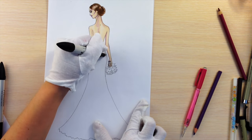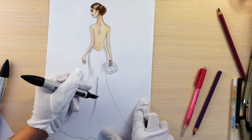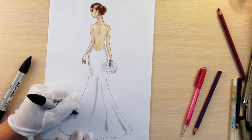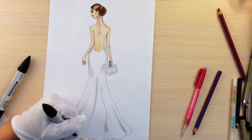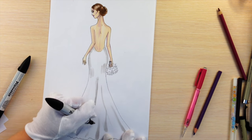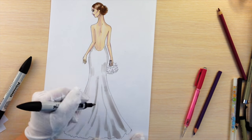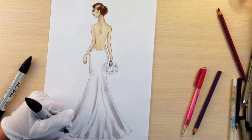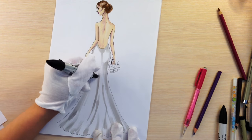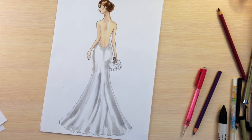So now I'm taking cool gray one and showing shadows. The butt area is prominent so it catches light, so I'm not coloring that exact part. I'm adding more shadows near the hemline and on the sides and showing some folds. I'm adding a little bit of ice gray one because I like the cold tone that it gives.